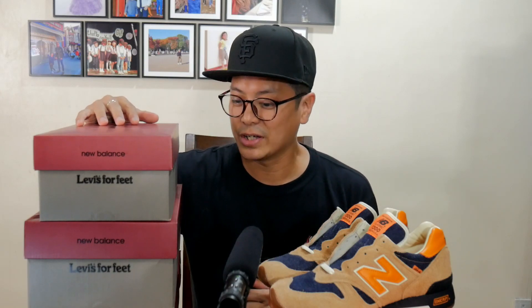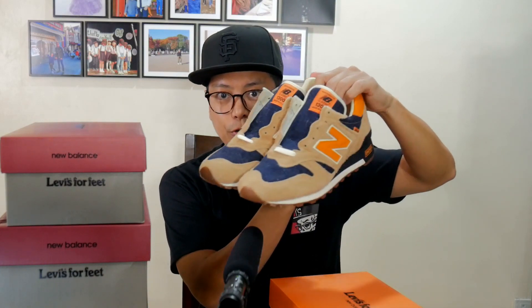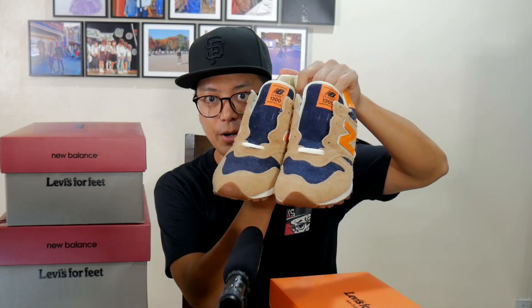New Balance and Levi's are at it once again, and this time they're collaborating on the 327 silhouette. Brand new silhouette, made in Asia, non-heritage pair. If you remember these bad boys over here, these are the New Balance Levi's 1300s, made in the USA.